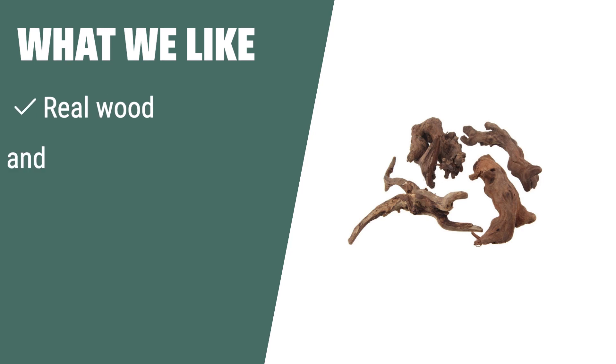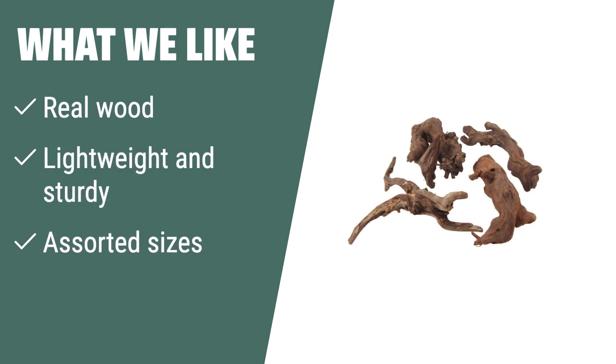What we like: If you are looking for lightweight and sturdy branches that are perfect for creating a moss tree in your fish tank, you should consider these real wood branches. The assorted sizes make them versatile for various uses.